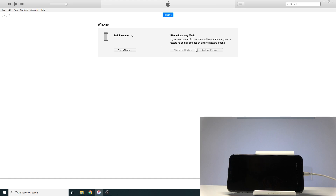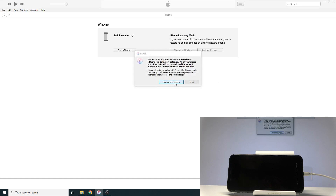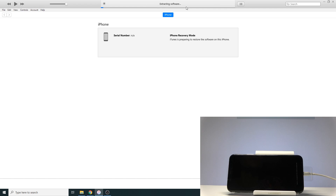Disregarding what it says on screen, all you need to do is press 'Restore iPhone' and wait for the process to go through. It's going to load up then pop up with a message — there it is — 'Restore and Update.' You will see 'Extracting Software' immediately, assuming you've already done some updates and iTunes has already downloaded the newest version of iOS.